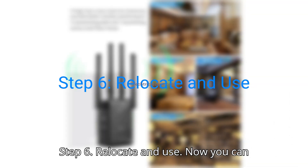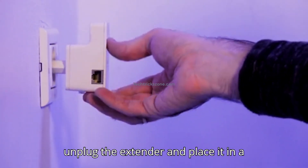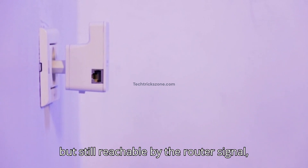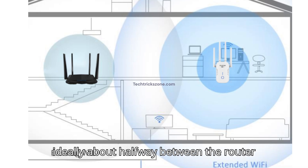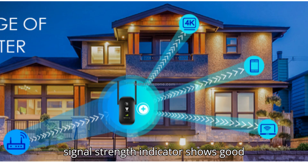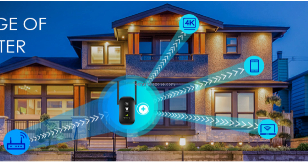Step 6: Relocate and use. Now you can unplug the extender and place it in a location where the Wi-Fi signal is weak but still reachable by the router signal — ideally about halfway between the router and the dead zone. Make sure the LED signal strength indicator shows good connectivity. That's it.